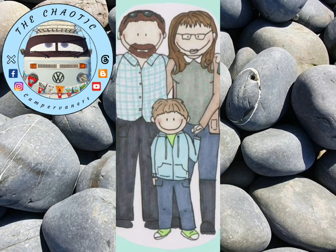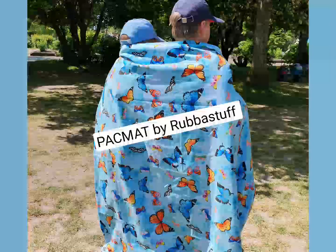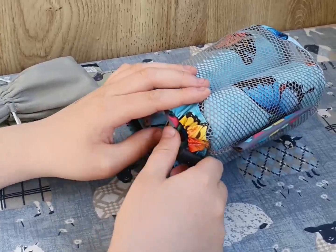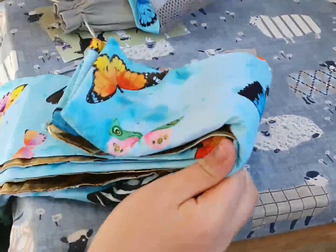Hello! We're the Chaotic Campervanas! This video is a review of the Butterflies Gold Family Special Edition Pack Mat with the beautiful Butterflies Artwork by the amazing Gabby Malpath. We also have a discount code for you, so please keep watching.